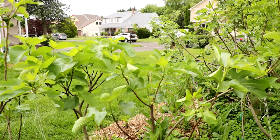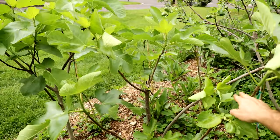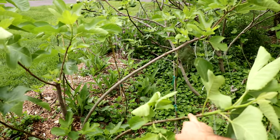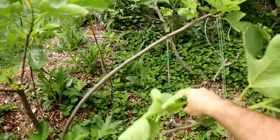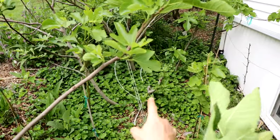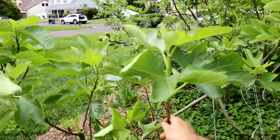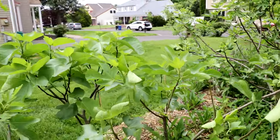It's about maximizing sunlight. We're going to open up the center of our fig tree, put the branches out on an angle — staking and shaping our branches outwards rather than growing upwards — to maximize the sunlight.